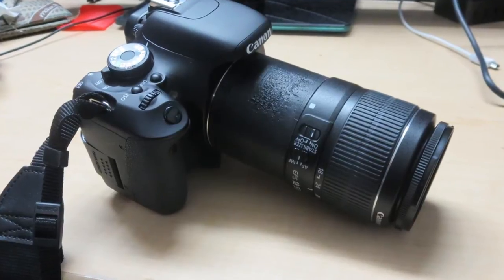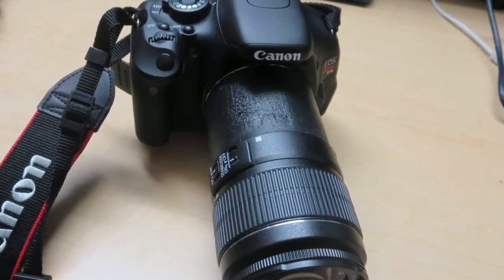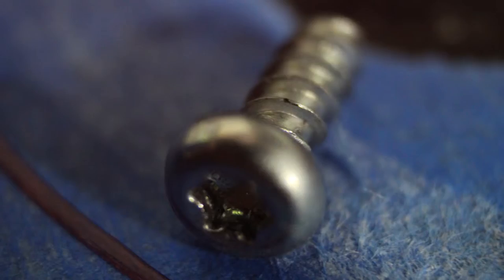It looks really good sitting on my camera. Also, if you guys are interested, I'll place a link in the description where you can print your own if that's something you'd want to do. I'm extremely happy with how this turned out.